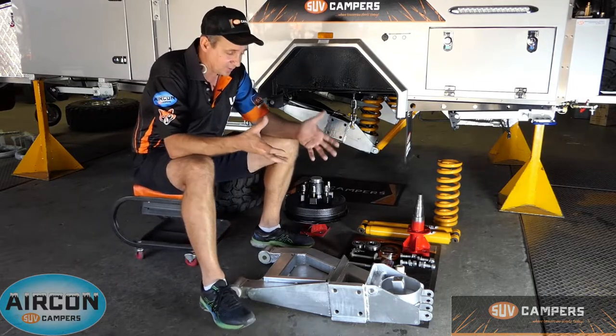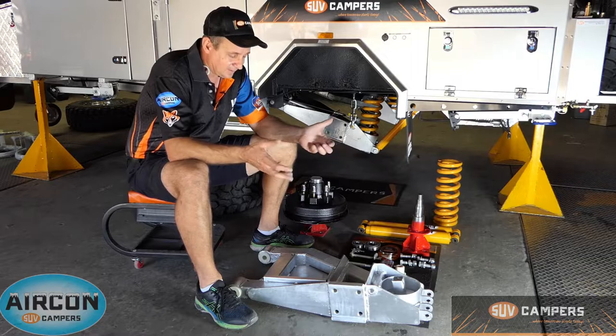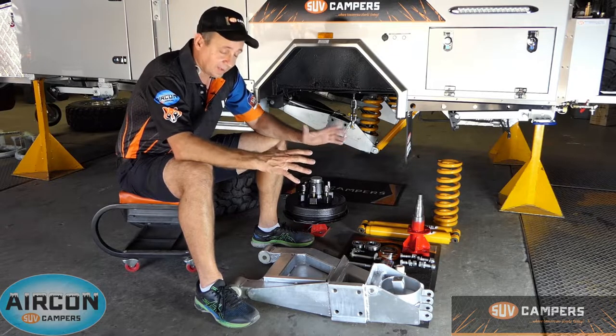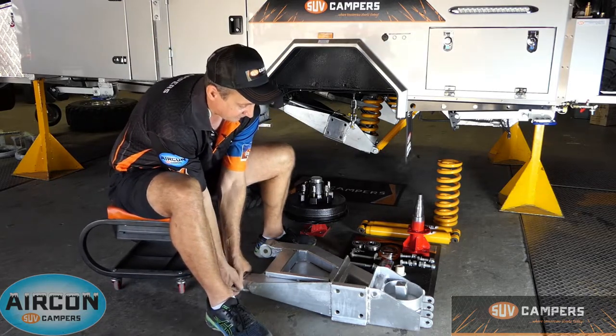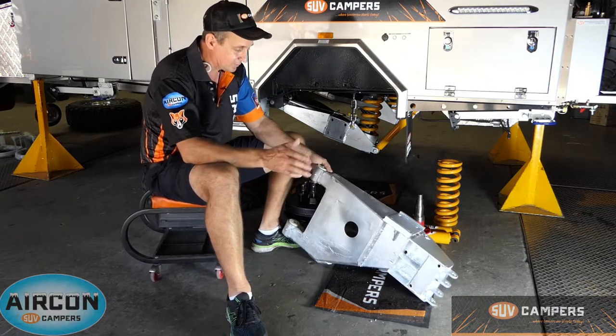Underneath this is really important for you guys that want to get out in the bush and want to make it there and back without any trouble. We sort of take it to the next level when it comes to putting a suspension in the camper trailer and making sure it's going to stay in there. With the new suspension arms we've got at the present time, the Series 4 suspension arms — we've got Series 3, Series 2 and the original suspension arms out there, all going gangbusters.